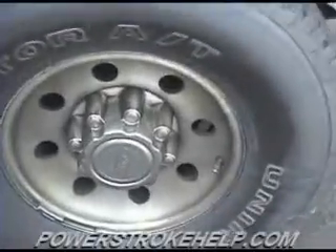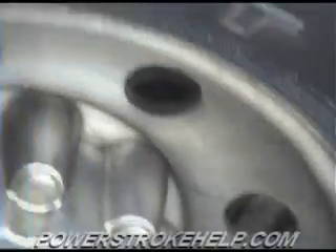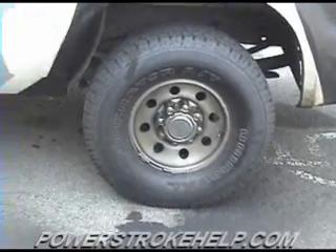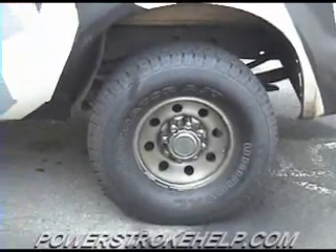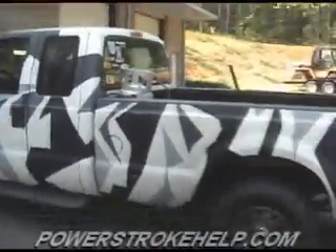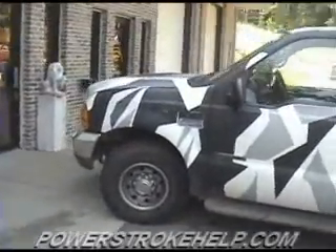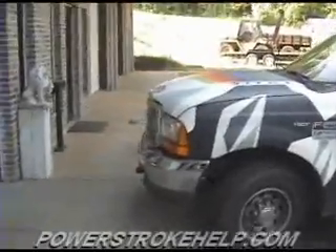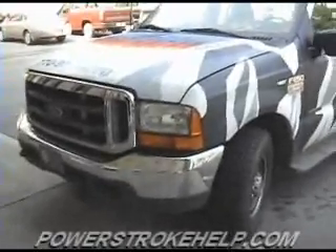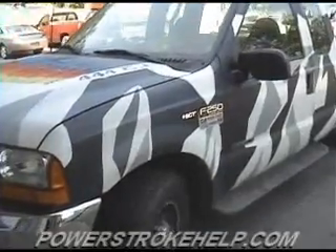It's got 3.73 gears in the rear end and it has oversized tires. Instead of the standard 235/85/16s, I run a 285/75/16. This tire is considerably taller than the stock tire and it slows down the speedometer by about 5 miles an hour at 70 miles an hour — so when it reads 70, I'm actually going 75. Now this truck does have a lot of miles on it, over 700,000 miles. But because the engine has been so well cared for and it's never really been run hard, it's still an excellent candidate for these modifications. It doesn't use any oil, it's got excellent compression, and the injectors are in very good shape.